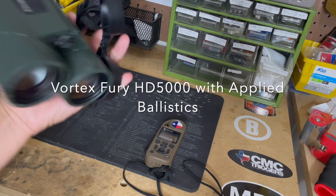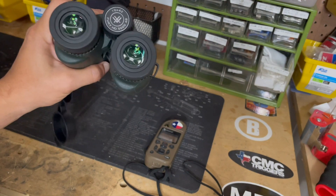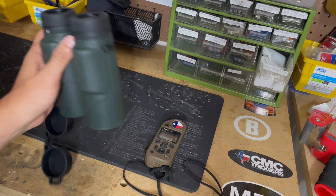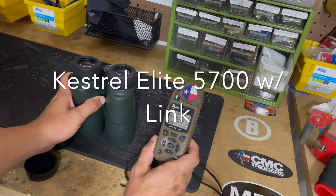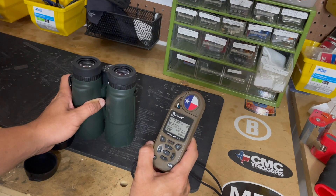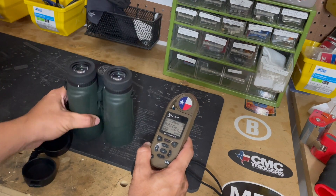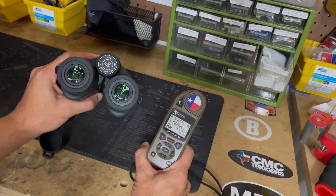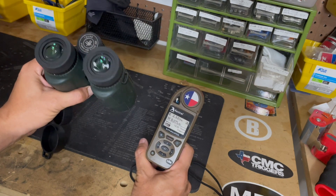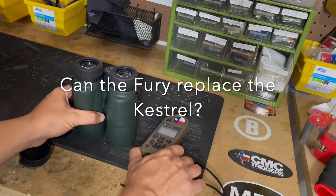I just bought these new binos — the Vortex Fury with Applied Ballistics solver. It just came out a few months ago, and I've had this Kestrel for a few years now. This has been my go-to for getting my dope in the field. I'm going to be comparing the environmentals between the two and also the ballistic solver, and maybe answering the question: can this replace the Kestrel?